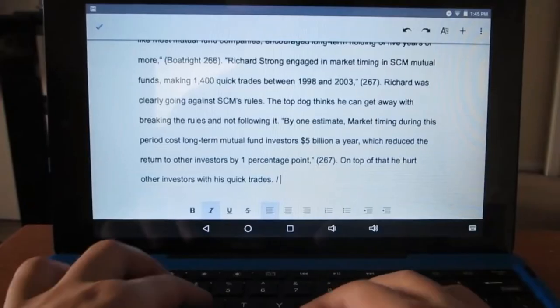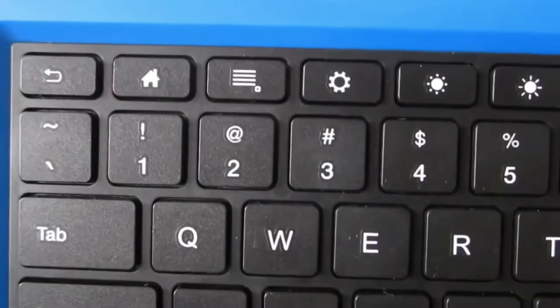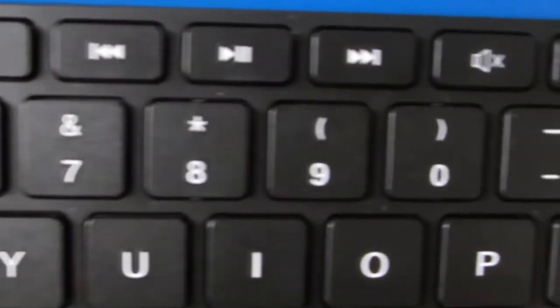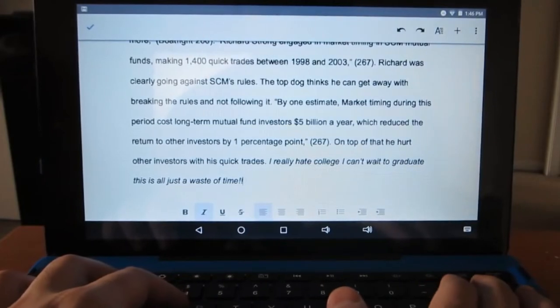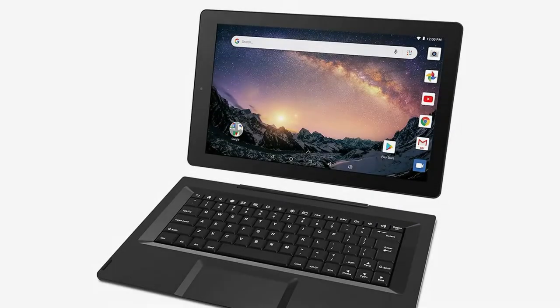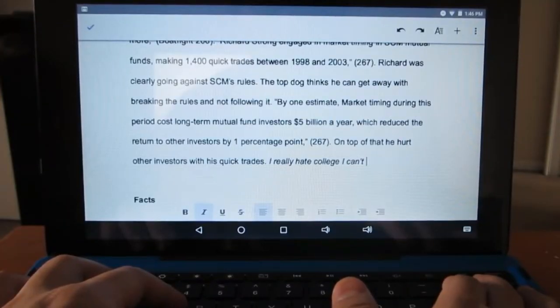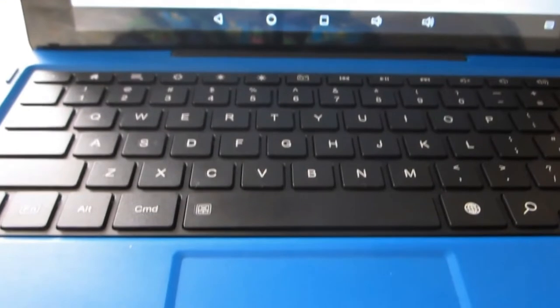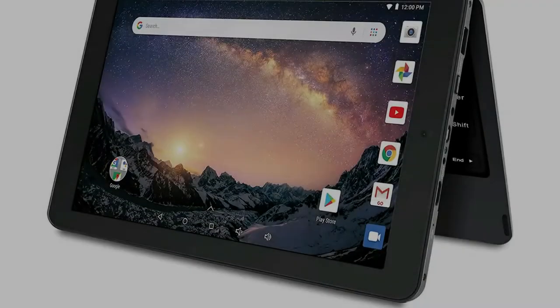Expert opinions on the RCA Galileo: This is among the best budget tablets for gigging musicians. At less than $150, it gets the job done. Just make sure the tablet is fully charged before practice sessions and performances because it has notoriously short battery life. Features: easy charging with common micro USB cables, 32GB expandable memory, and a detachable keyboard included.